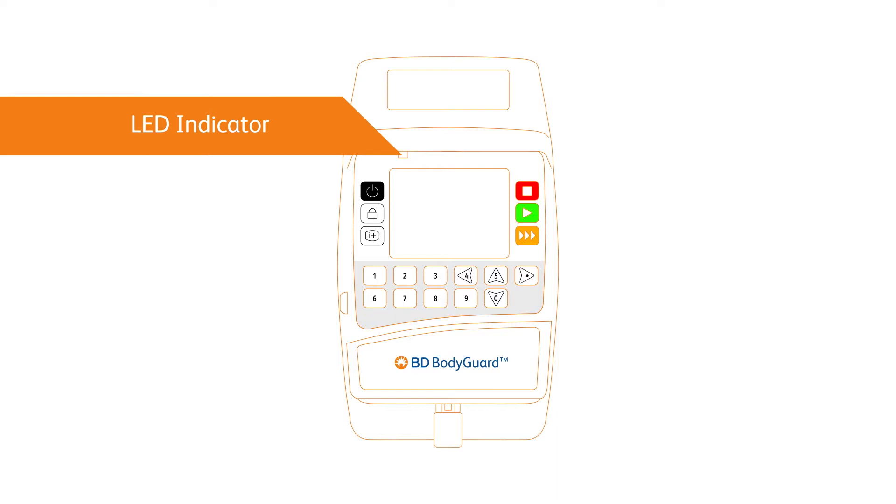Flashing yellow indicates a medium priority alarm, requiring a prompt user response. Flashing red indicates a high priority alarm, such as end of battery alert or occlusion in line, needing immediate action. Flashing green confirms the infusion is in progress.